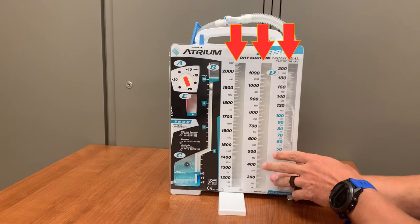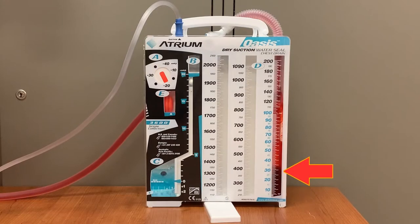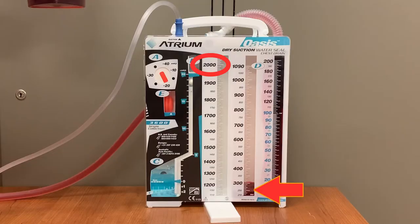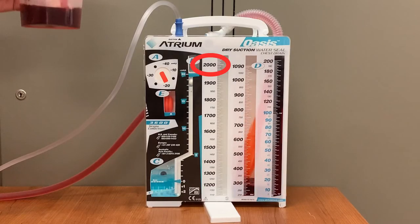The three columns on the right, labeled D, are where suctioned fluids will be stored and measured. Fluid will first fill the far right column to capacity, then the center, and finally the leftmost column to a total of 2 liters. Measurement markings on the columns allow for easy measurement and documentation of output volumes.